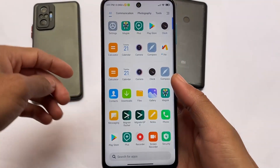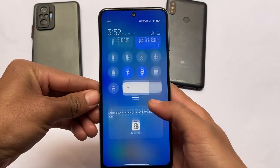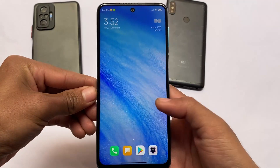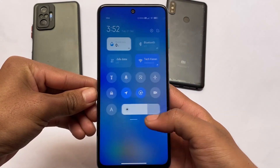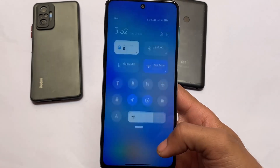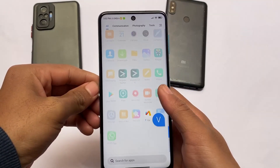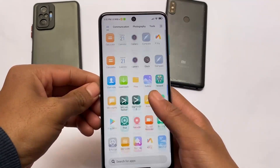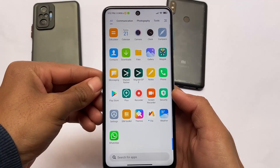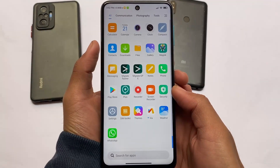This is MIUI Light Edition — light edition means it's debloated and no more issues like lags. I didn't get any kind of issues so far. There was a little bit of an issue regarding the SIM card, but that was solved by installing firmware. I will recommend you install firmware. It's a lighter edition so it should be smooth — and it is. App opening and app closing were good. This is one of the smoothest ROMs out there.